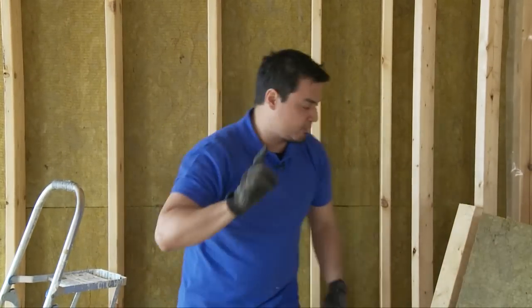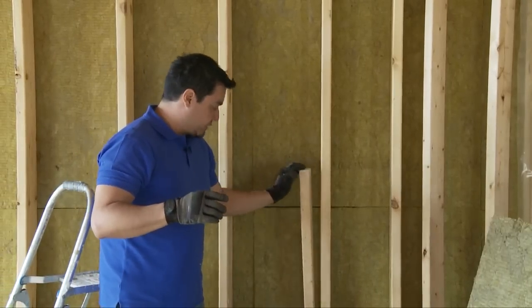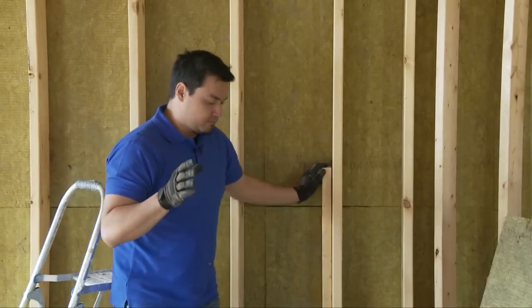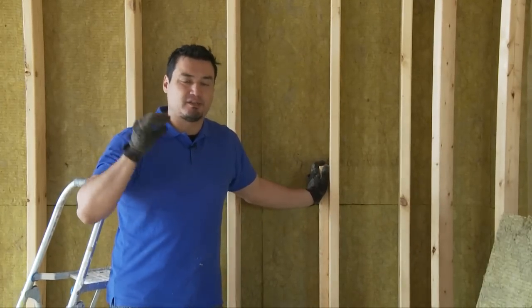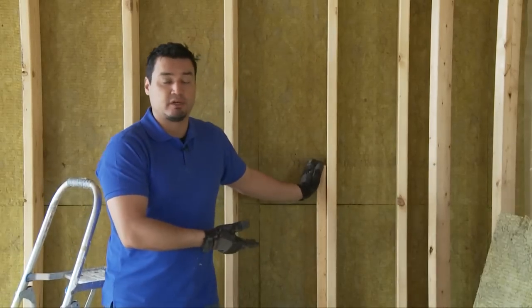But before I get to how to install it, I want to address something that a lot of people aren't exactly sure about. Let's say you're upgrading an older house which has a 2x4 exterior wall. By using the R24, you're actually not doing yourself any favors because when you compress the insulation, it loses its R-value. So if you're going to stick with the 2x4, you might as well use the R14 Roxul Comfort Batt.